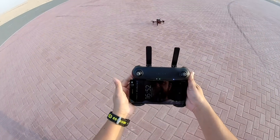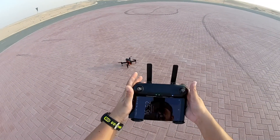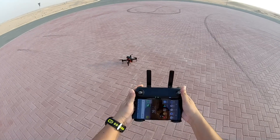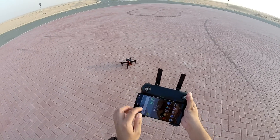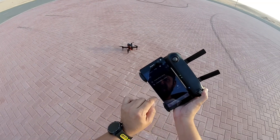My radio is on and I love the radio control — it fits very well in my hands. It is beautiful, very comfortable in hand, and of course it holds the phone, even the bigger phones, very nicely.